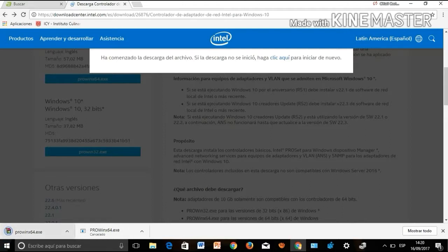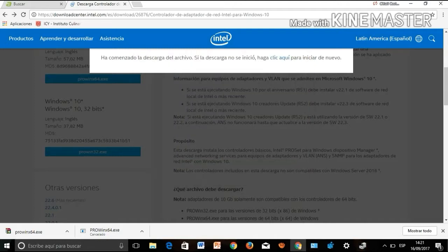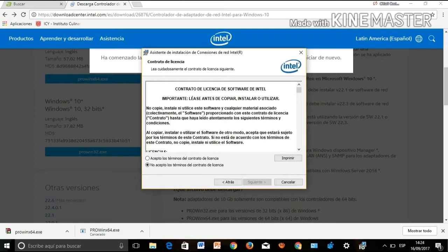Click on the downloaded file and a box will open showing the process of extracting the driver. At the end, click on Next.